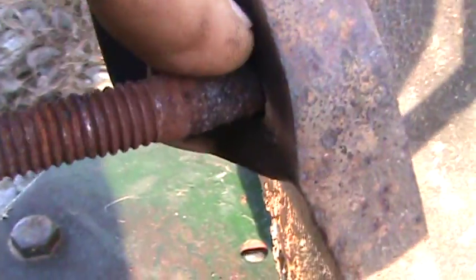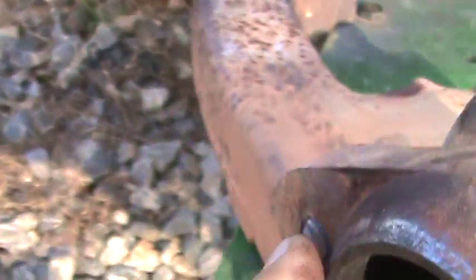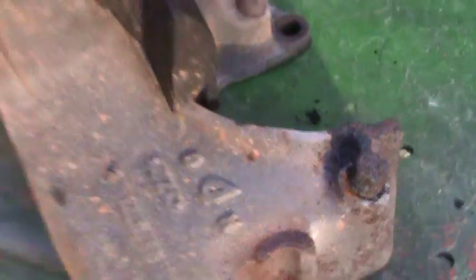There's the worn-out exhaust stud — you can see where it's necked itself down. They usually break. I broke another one there. The manifold — if you can see right there, if I can get in there — there it is. There's a crack running right on the edge of my finger.